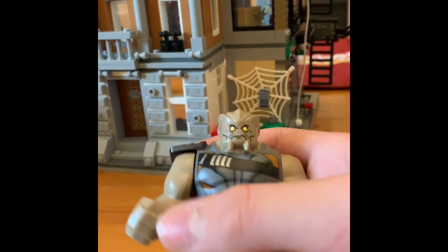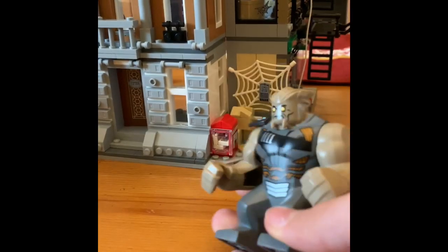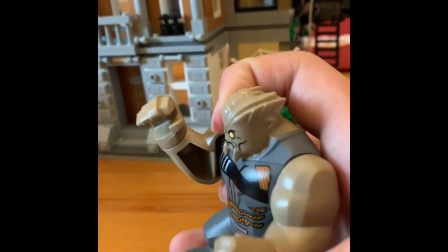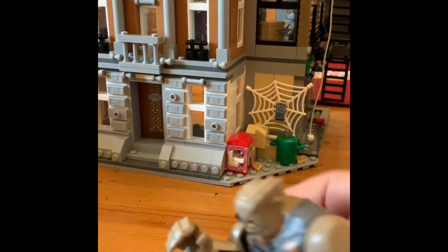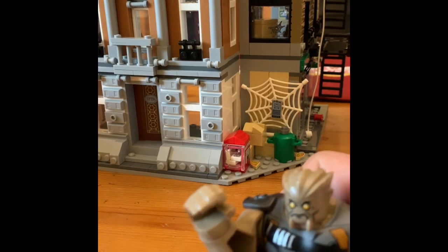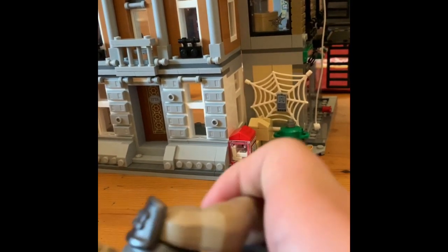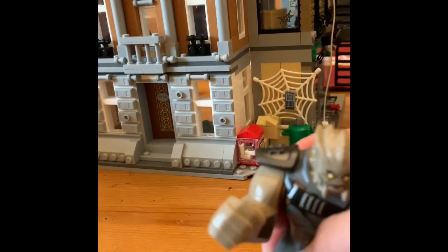Then we have the big figure called Obsidian, who has some pretty decent printing. No toe printing, unlike the Hulk. The problem with this big figure is that one arm can move, but the other arm is stuck because the shoulder pad is in the way. You can't move the arm past a certain point in either direction.